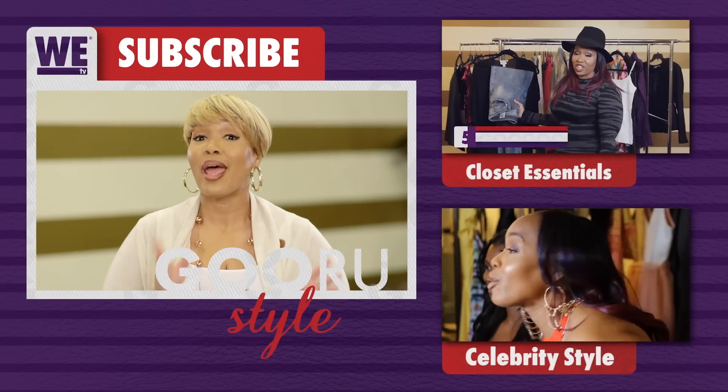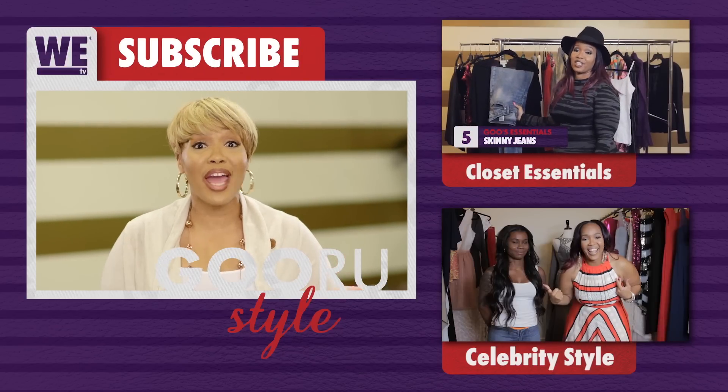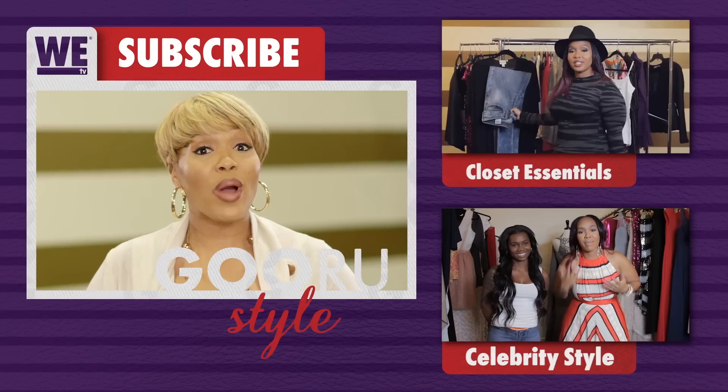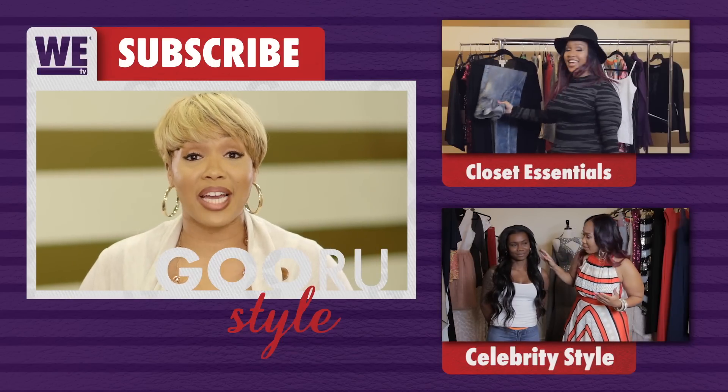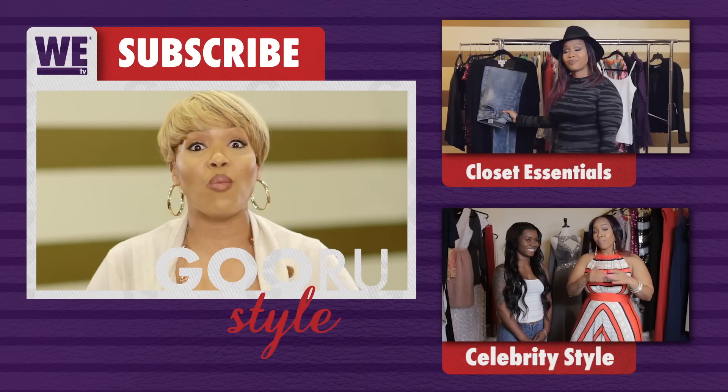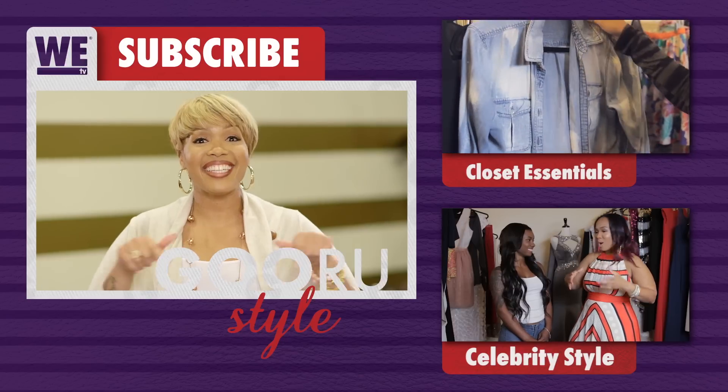Well, that's it! Thank you for getting crafty with me. I really hope this helps some people, and if you have some great DIY ideas feel free to share them with me. Send me some pictures of stuff that you've done — I'd love to see it. Make sure you subscribe to the WE tv YouTube channel, watch all of my videos, and leave your comments below.